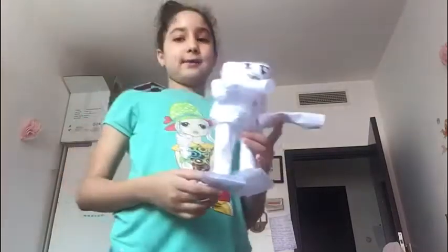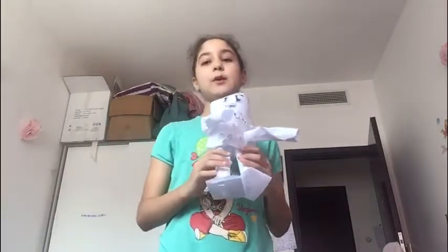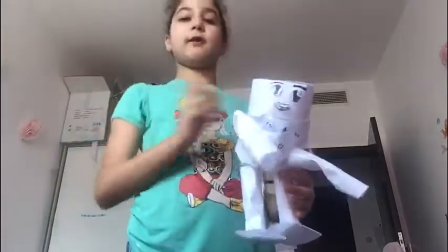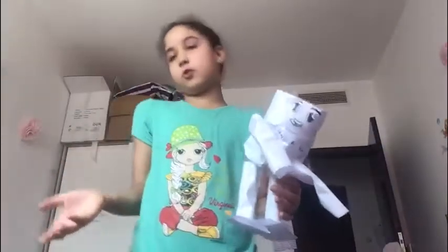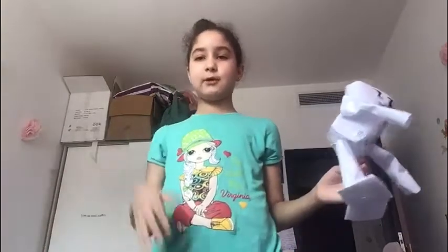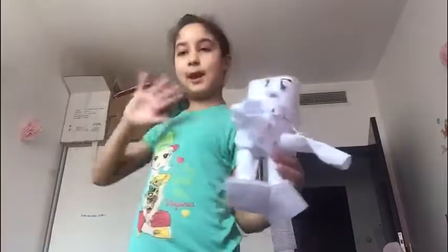So this is my robot. I hope you like my robot, and I hope you make one of your own — it doesn't have to be straight, she can have a hat, she can have no eyelashes if she's a boy, she can have long legs, more buttons, long hands, or maybe 15 hands or something. So I hope you liked my video and how I made my robot. Bye!